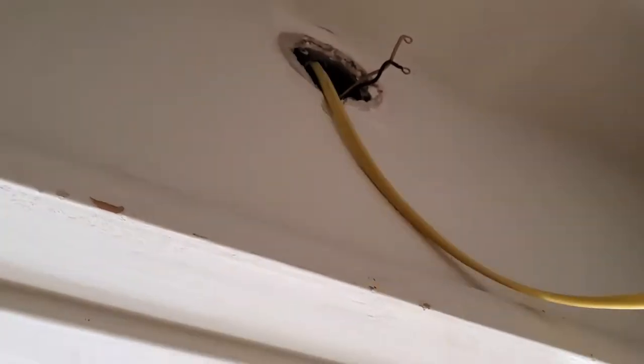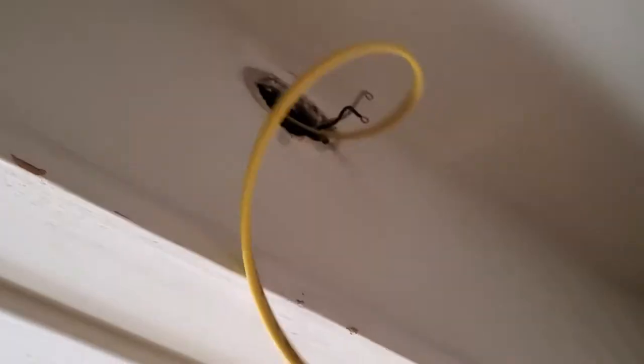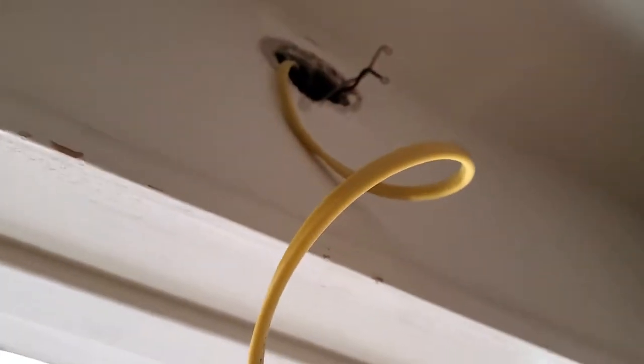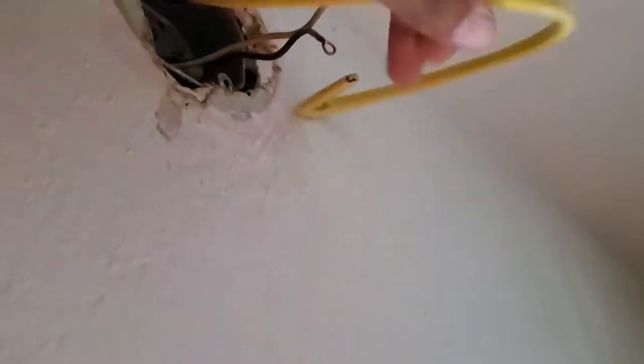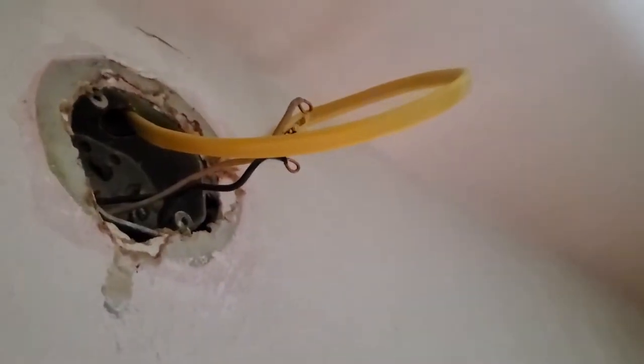We can always cut out the excess if we have some later. Now, if you don't like going into the attic or only want to go up there once, go ahead and wait on pulling up the Romex until after you've made the hole for the electrical box for the fan.